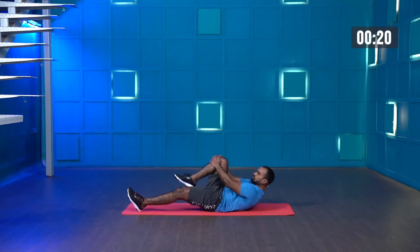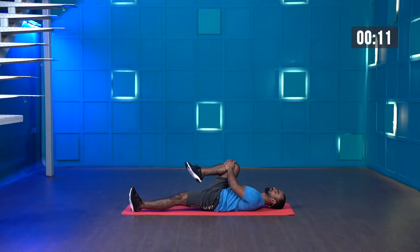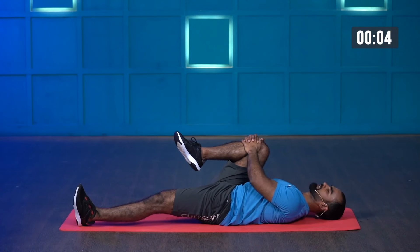Hold, pull, and lie down. Keep holding. Last few more seconds — I want you to observe a nice stretch on your glute muscles. Last three, two, one — and stop.